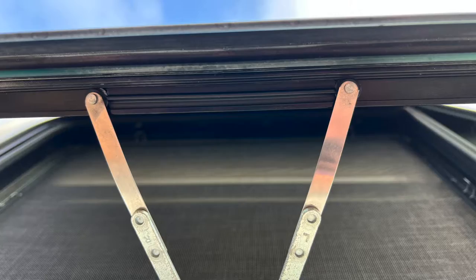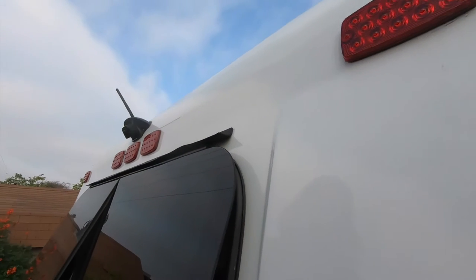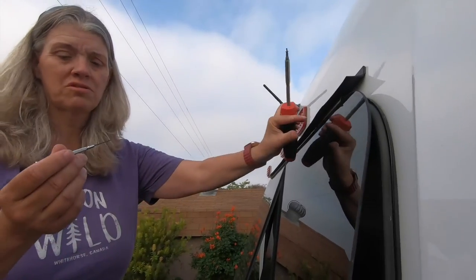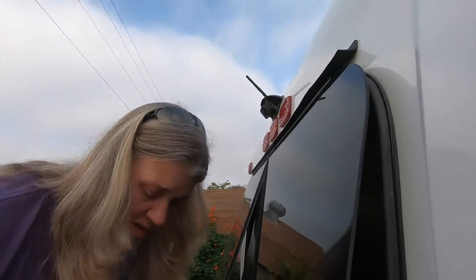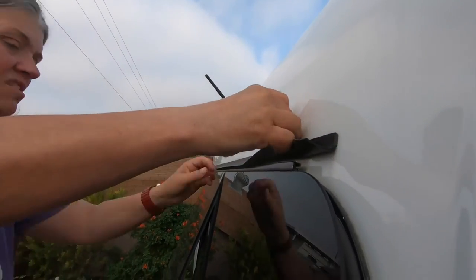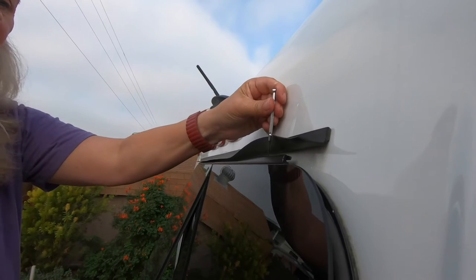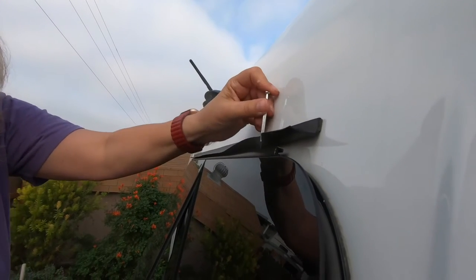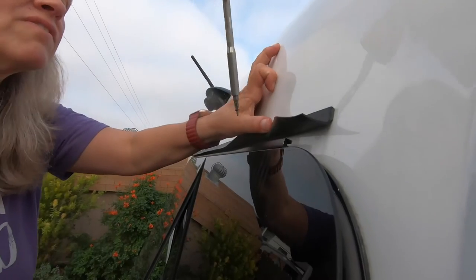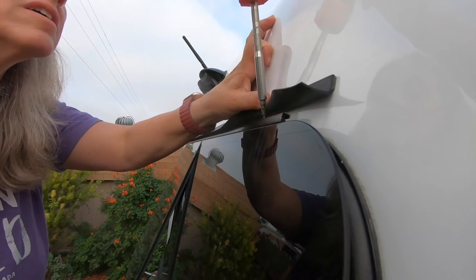I've slid the window back in place — and this is exactly how you replace the window too if you need to. I have a really small jeweler's screwdriver because I want to be able to line up the hole again on top, since you can't really see that hole once the window is in. The screw should line up now — very carefully thread that back in.